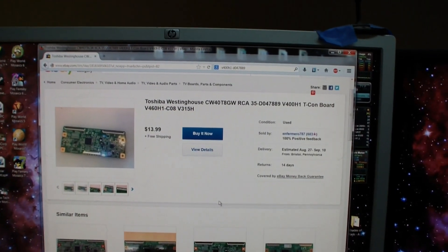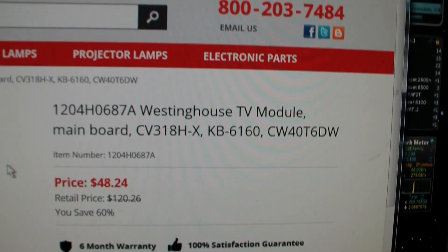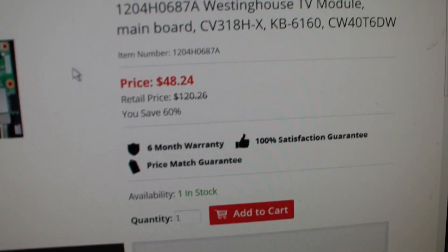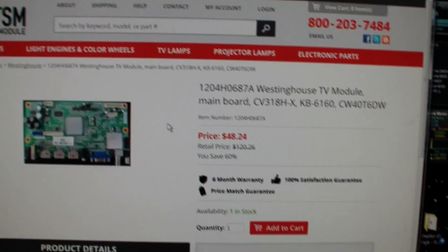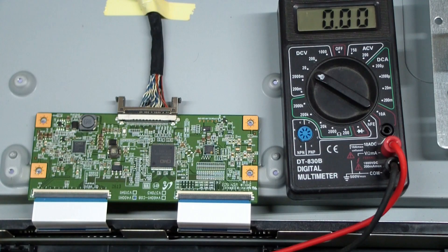It's a 50-50 chance that's the T-Con board. Here's the main board, and here's somebody selling one that looks exactly the same — same model number — for $48. That's just the first place I looked. I'm spending $14 now and maybe $48 later. I already ordered the new T-Con board. But now let's see how to really troubleshoot it. You can see the first two red wires have 12 volts on them — that's the 12 volts supposed to power this thing. And there's a voltage regulator here.